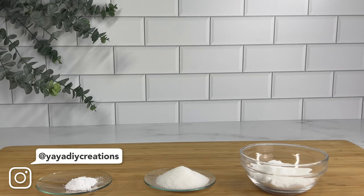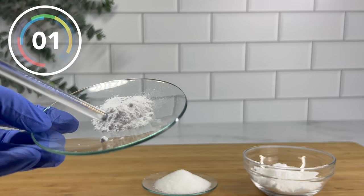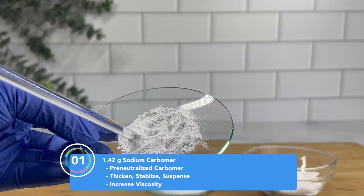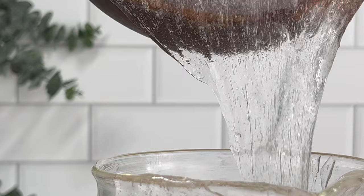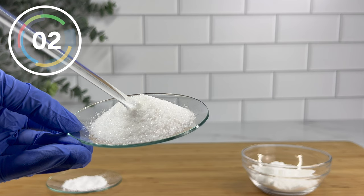There are three powders here today but we're only going to be focusing on two. The first one is sodium carbomer. It is a pre-neutralized synthetic polymer used to thicken and adjust the viscosity of your product. Sodium carbomer does not need to be adjusted — the pH is already neutralized so it makes it easier to use. It dries quickly on the skin so it's great for serums, eye gels, and other skincare products, especially if you're trying to hydrate your skin. By itself, carbomer will moisturize your hair but it will not provide the hold we're looking for when working with hair gels.